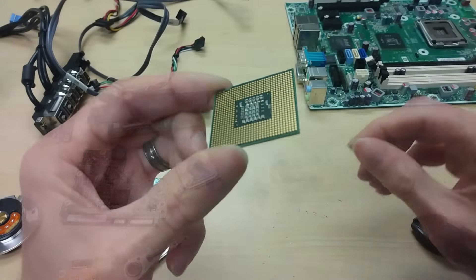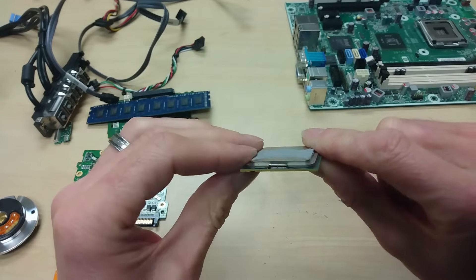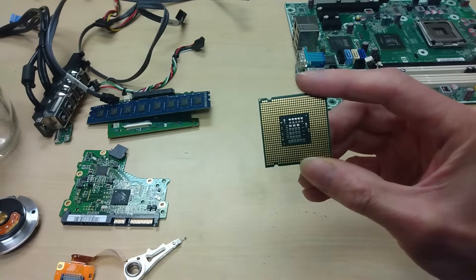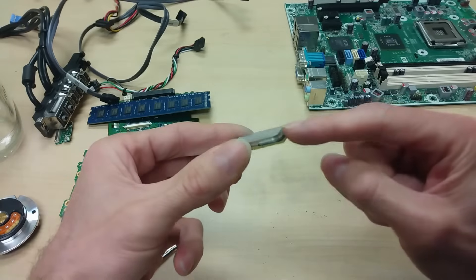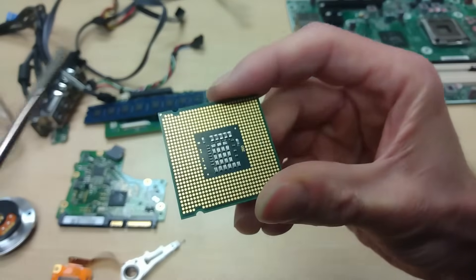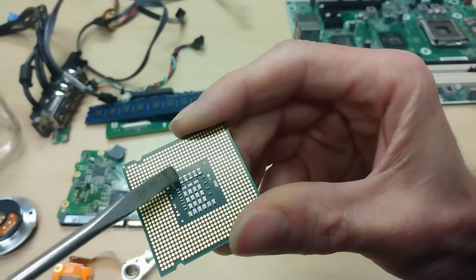For the processor, we have gold that can be directly seen, but we also have some inside the IC itself. So what we are going to do is process this in our batch with the directly accessible gold, but then we will have to retrieve the IC in order to process it further for the gold inside. Before adding it, pay attention — here we have some capacitors that contain palladium, so we want to take them off first.